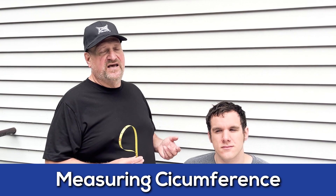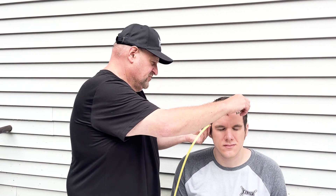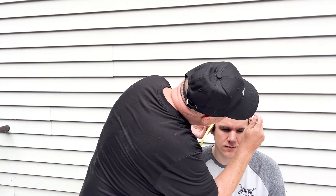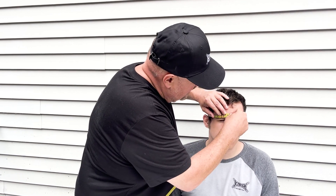The best way to measure the circumference of your head is to use a tailor's tape measure. A tailor's tape measure is a flexible measurement tool made of cloth or plastic that wraps around the head. Just like you're putting on a pair of sunglasses — that's really the same place you want to take the measurement — just above the ear, right over the brow.